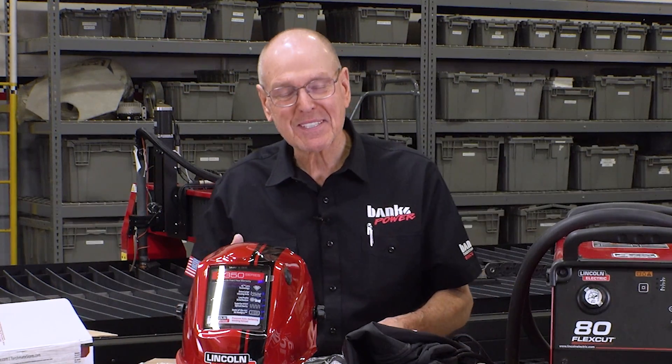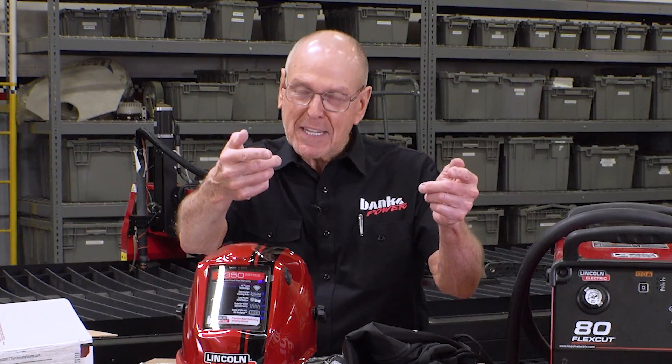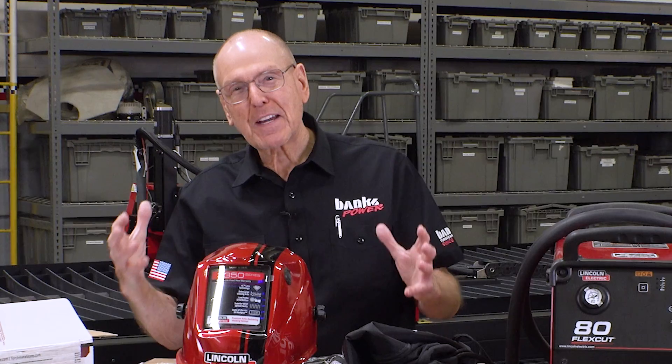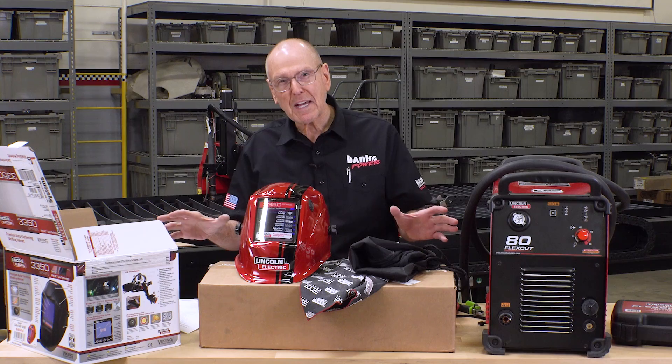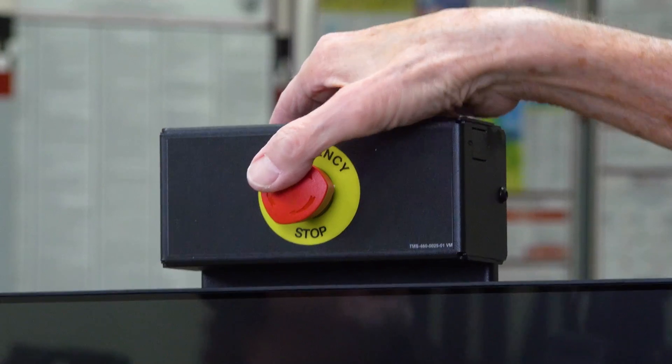What a bunch of goodies — I'm pretty excited about this. I can't wait to move it into position in the fab shop, get Dave to drop the 480 three-phase to the machine, and get this thing hotted up. You're going to see this TorchMate table in action in our upcoming videos, so stay tuned. And in case you put the wrong program on the right plate, there's an emergency stop button. Just don't tell my wife about this — she'll want to put one on me.